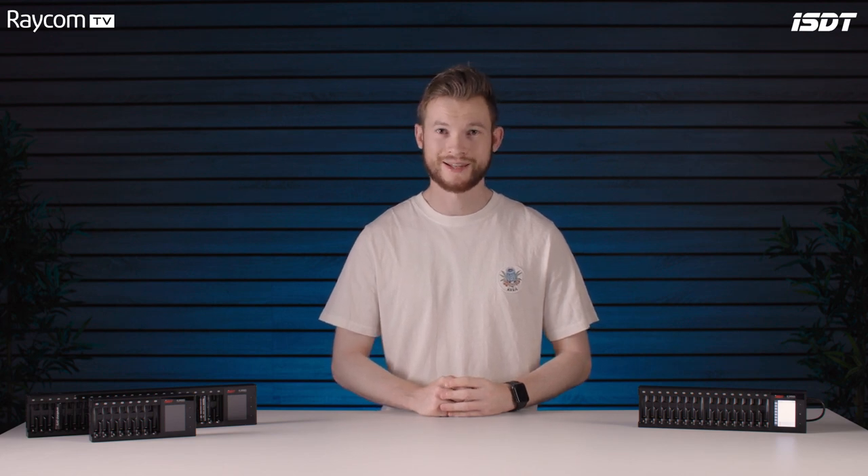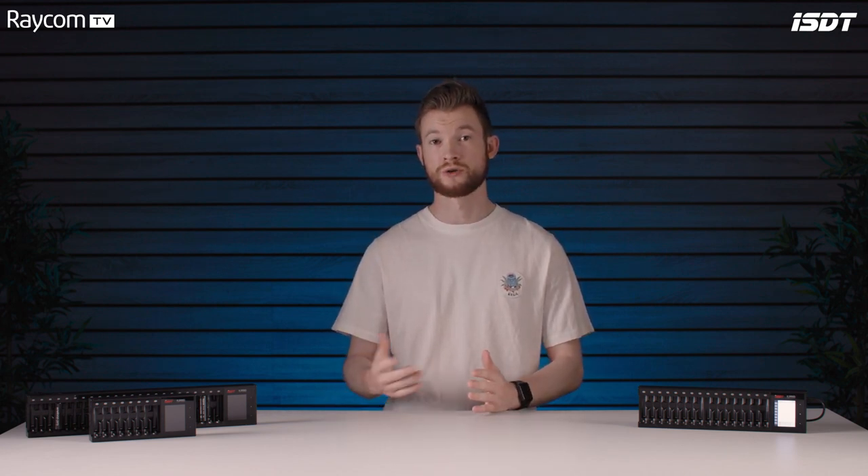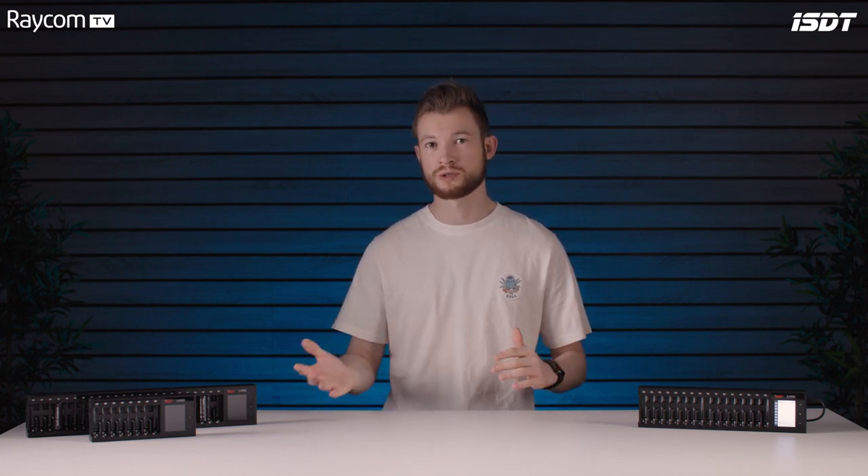Hello guys, welcome back to Raycom TV where today we're going to be taking a look at a brilliant solution to a global issue. The use of single-use batteries is being heavily discouraged throughout a variety of industries, and the film, TV and broadcast industry is no different. The solution is quality rechargeable batteries and dependable recharging solutions. There's a range of technologies out there with their associated chargers, but which technology is best?